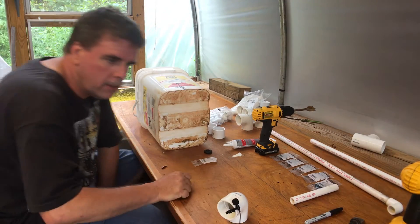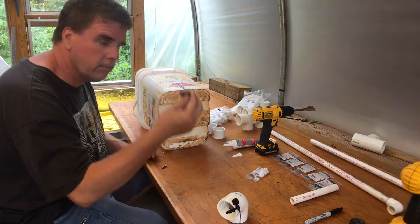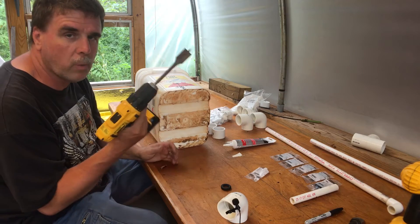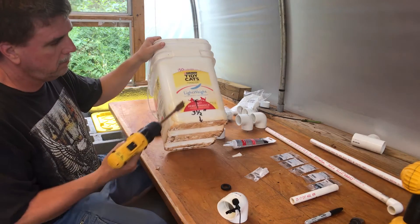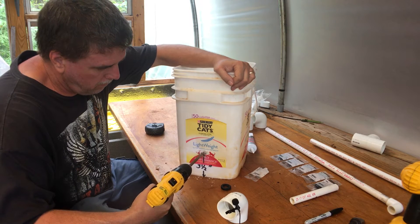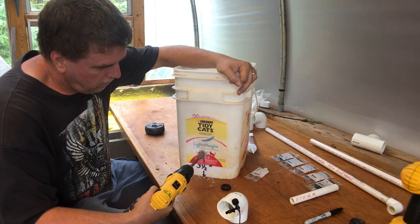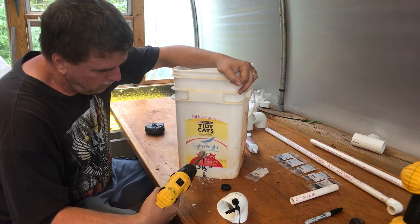Here we are getting ready to start on some Dutch buckets. We've got a cat litter box bucket, our o-ring, and I use a spade bit — simply because I have one and they're a whole lot cheaper than a hole saw. I use a one-inch spade bit, put the hole three and a half inches up from the bottom, and just take your time — don't rush the bit through, just let it cut itself.